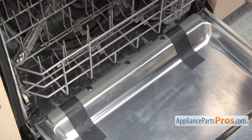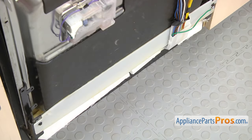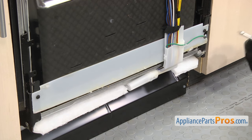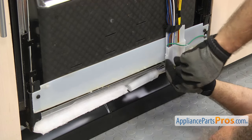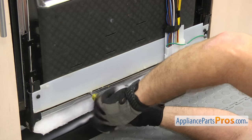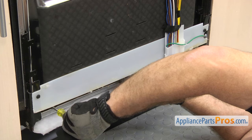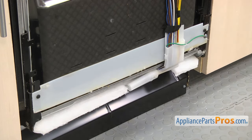Now that we have it taped in we can close the door. Now we're going to use the 3/16-inch magnetic nut driver to put the screws in. Now we can open up the door and remove the tape.